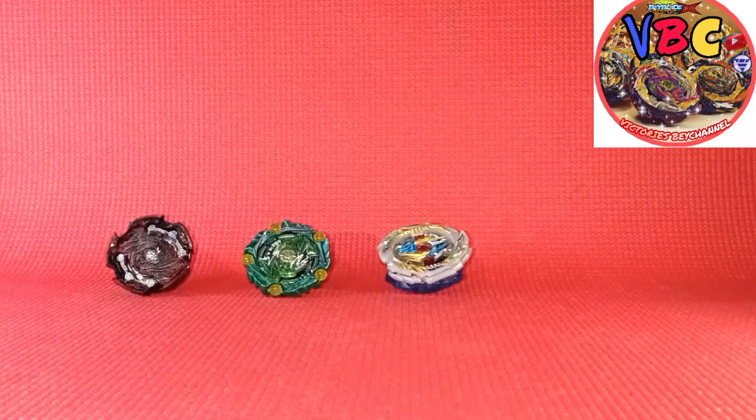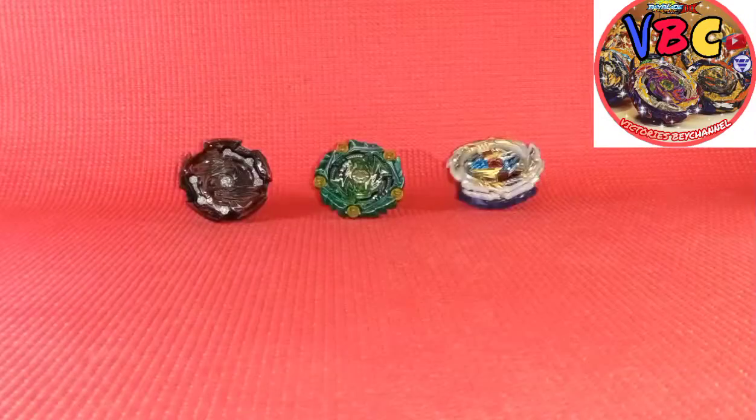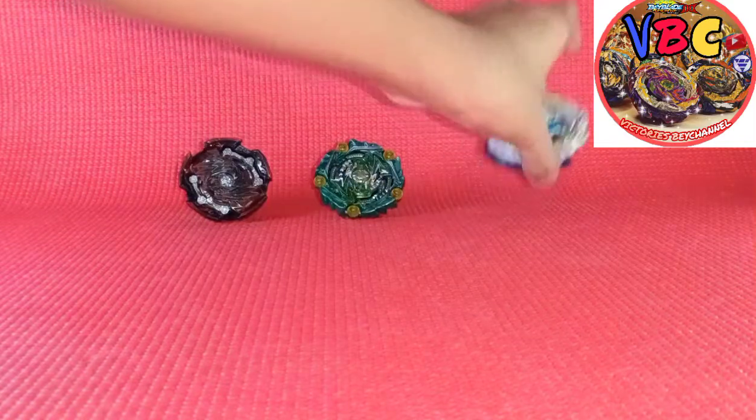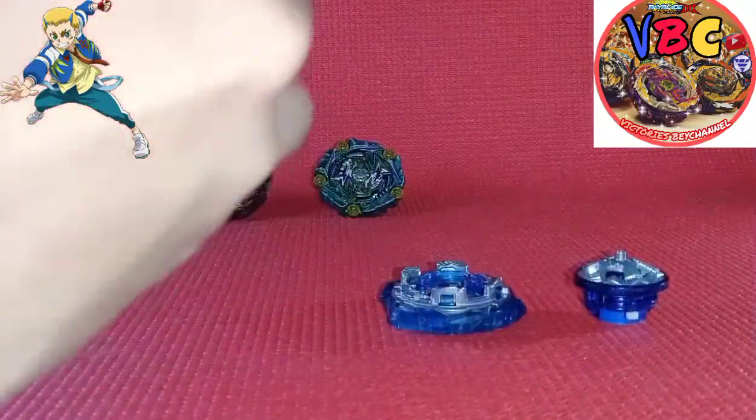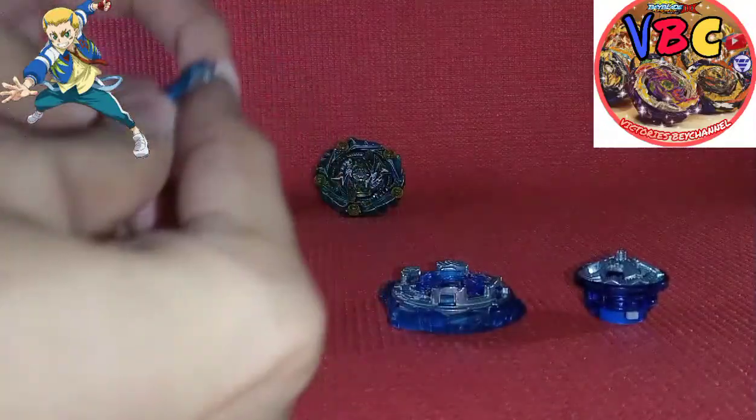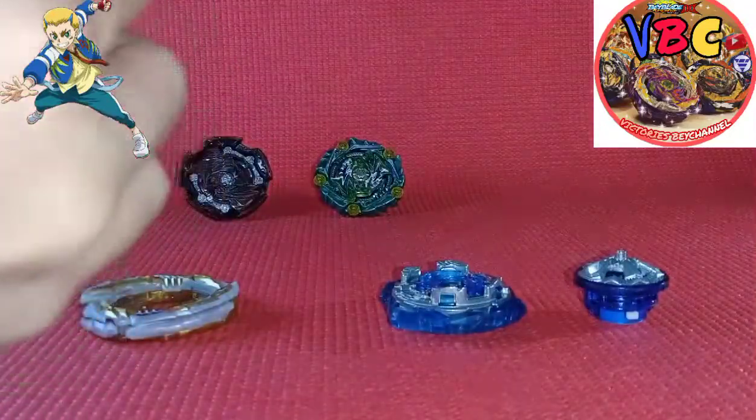I'll be reviewing them one by one, so let's start with this one because this is the star of the set. Here you go, here are all the parts - they are here. I'm just worried about noise, guys, I'm so sorry.